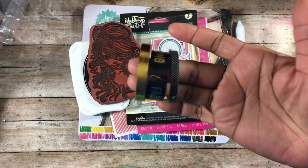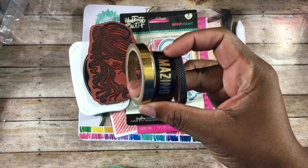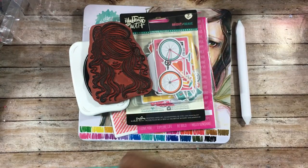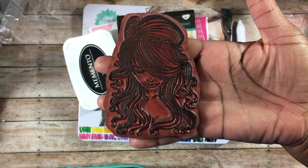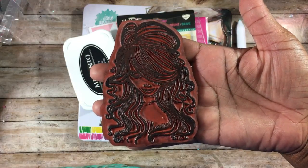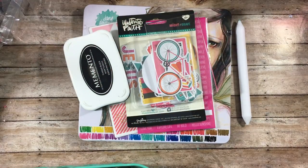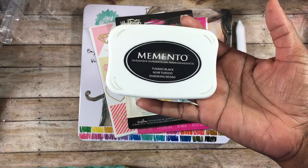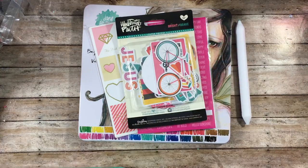I also used some washi tape out of my stash — a really pretty gold one with different words on it, and then a black one with a pattern. I also used this particular girl stamp — I can't remember right now where I got it, but I'll link it below if I can find it. I used Momento ink in tuxedo black and also a stamp block.